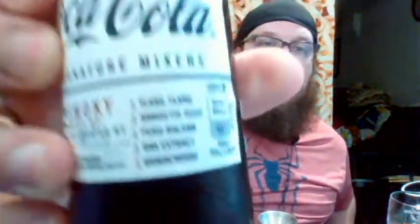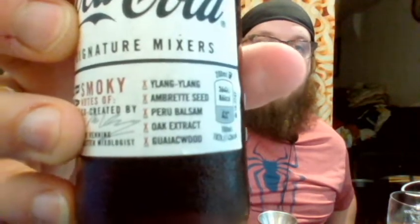Number one: Coca-Cola Signature Mixer Smoky, co-created by Max Venning, Master Mixologist. This has the flavors Ylang Ylang, Ambrut Seed, Peru Balsam, Oak Extract, and Whick Whack Wood. The smoky one suggests you mix it with either bourbon or dark rum, and for this one I'm going to mix it with some Elijah Craig bourbon.